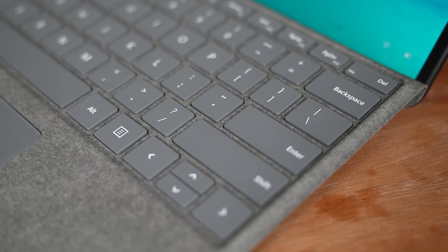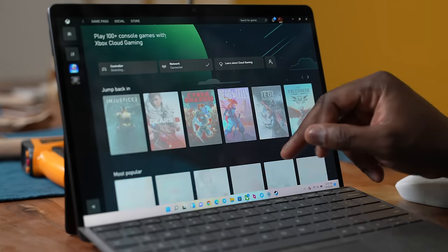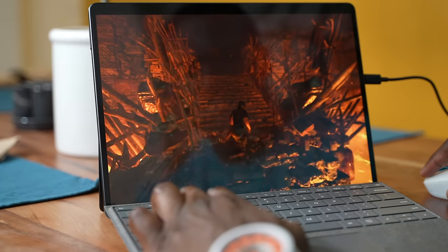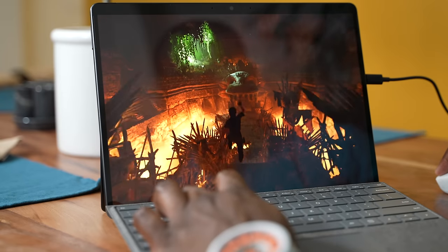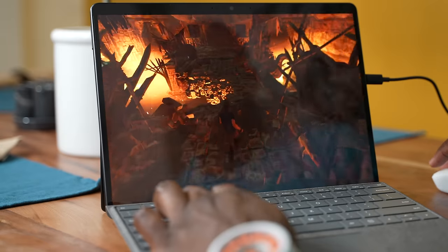How about gaming? This is not a gaming laptop or a gaming device — you're not meant to do that. But Microsoft has added a few things that gamers will appreciate: a 120Hz display, which is great, meaning while you decide to game, you're going to get some really nice fluid motion.